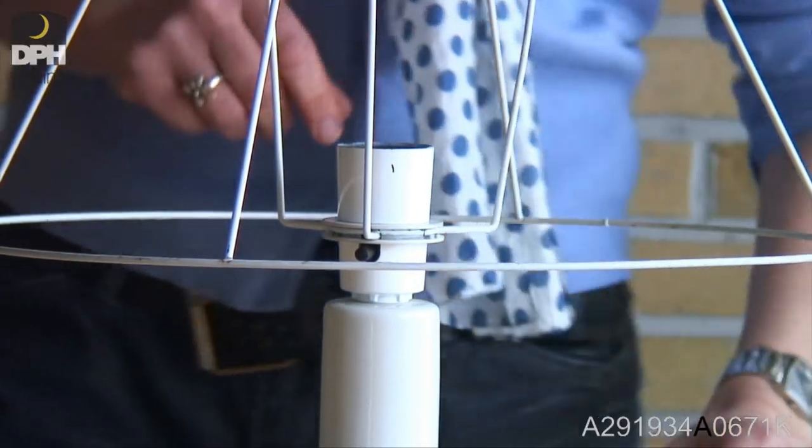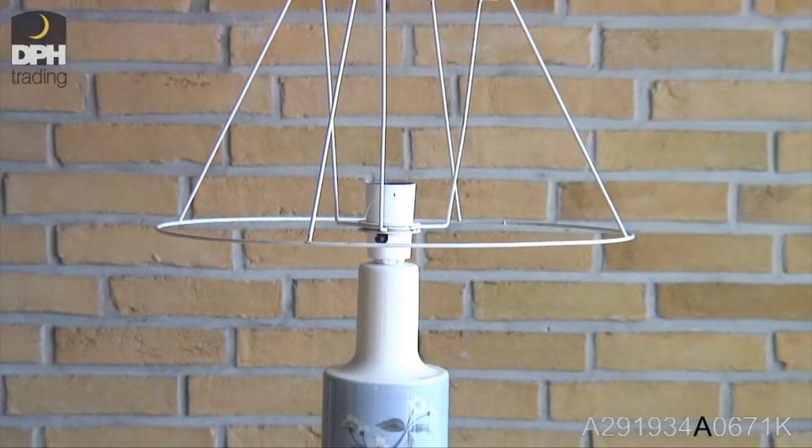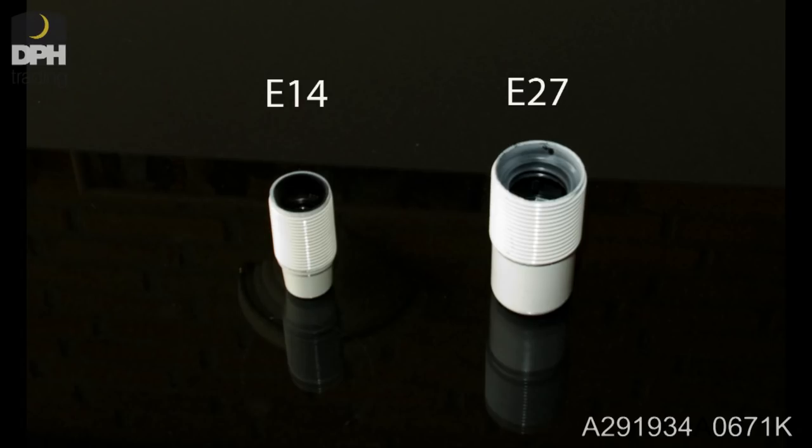If the letter is C or S, the shade also comes with a solid frame. The difference is that the shade with these letters is made for an E14 socket with threaded sleeve.